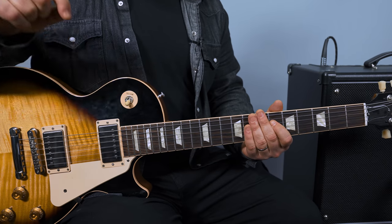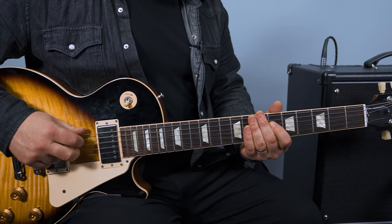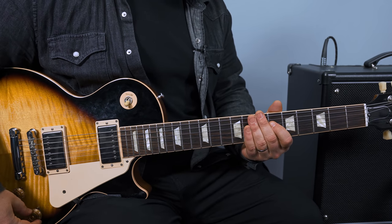We've got our guitar in drop D. Just drop this string here down a whole step to D, and then you can play these three strings and you get a D power chord.